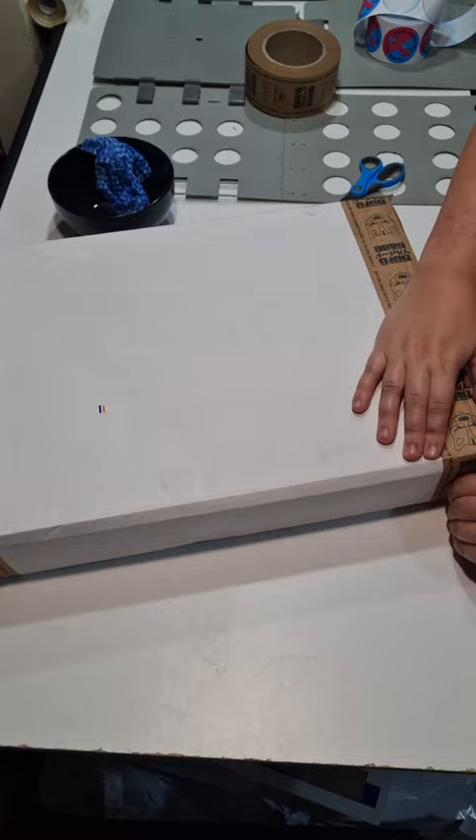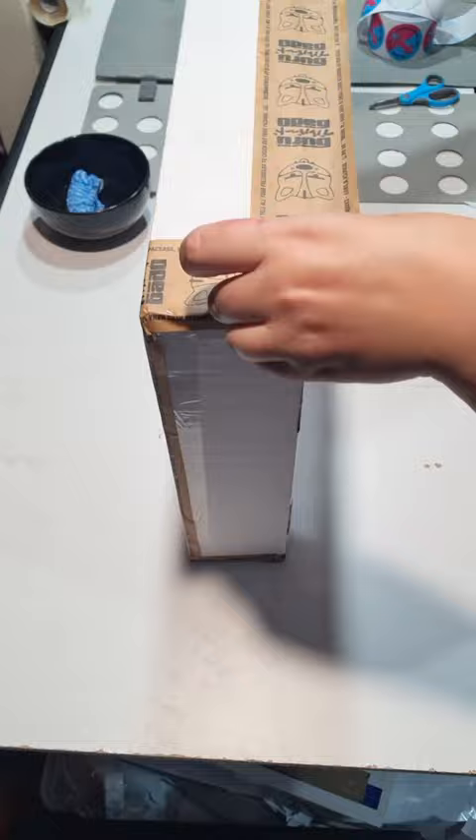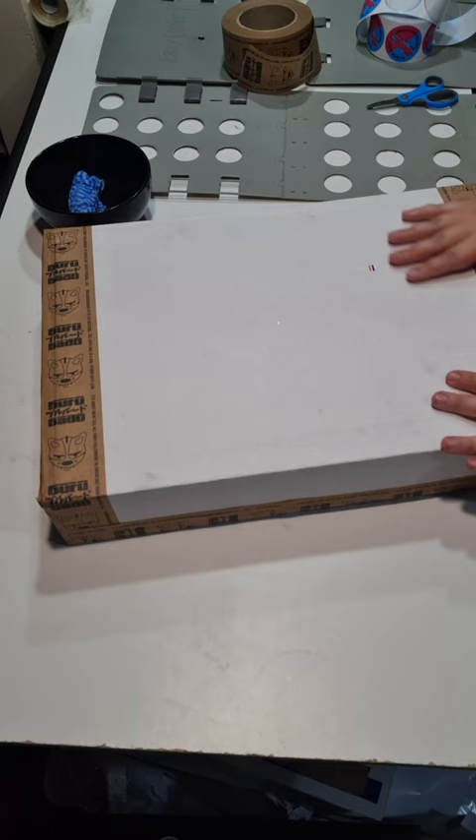Then all that's left to do is print and attach the shipping label, which I'm not going to do on camera for obvious reasons. And with that, we are done! Thank you so much for joining me to make and pack this order. Thank you so much, Saf, for your order. Check out our stuff at burrobari.com. Thanks again, see you next time.